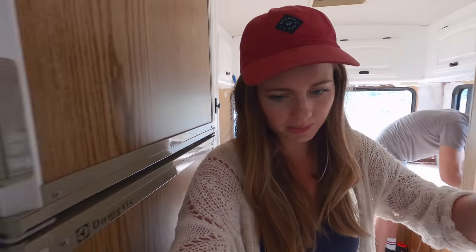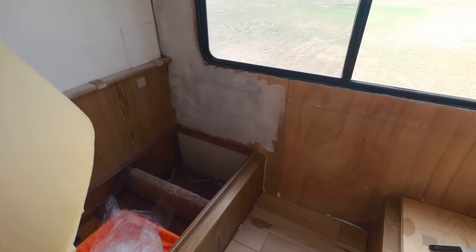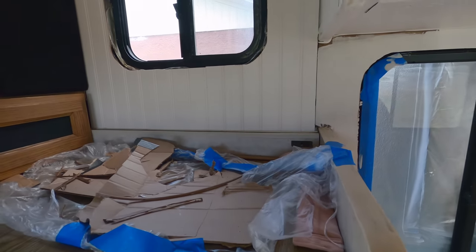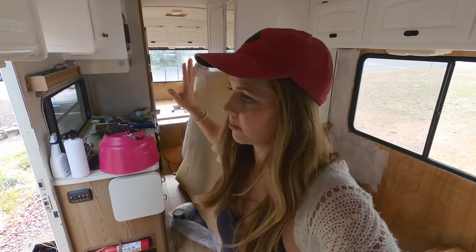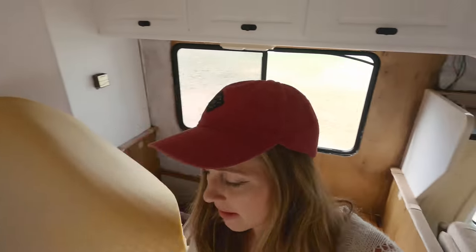We're doing bead board in the bedrooms — the main bedroom and Junie's little bedroom. Then we're gonna do something a little bit different in the dinette because the dinette also has quite a bit of damage, but we don't want to do bead board everywhere — I think it'll be too much. Junie's section looks so good; it'll be there, and also in the back room on all the walls.